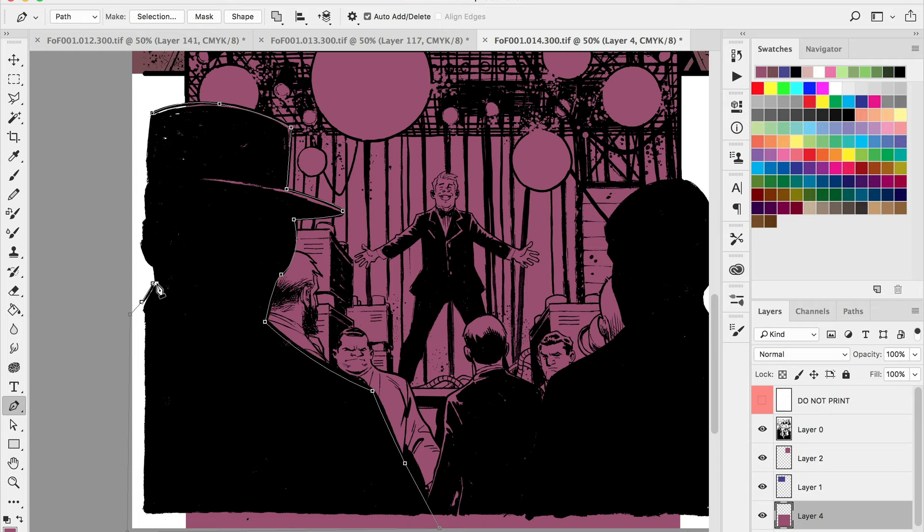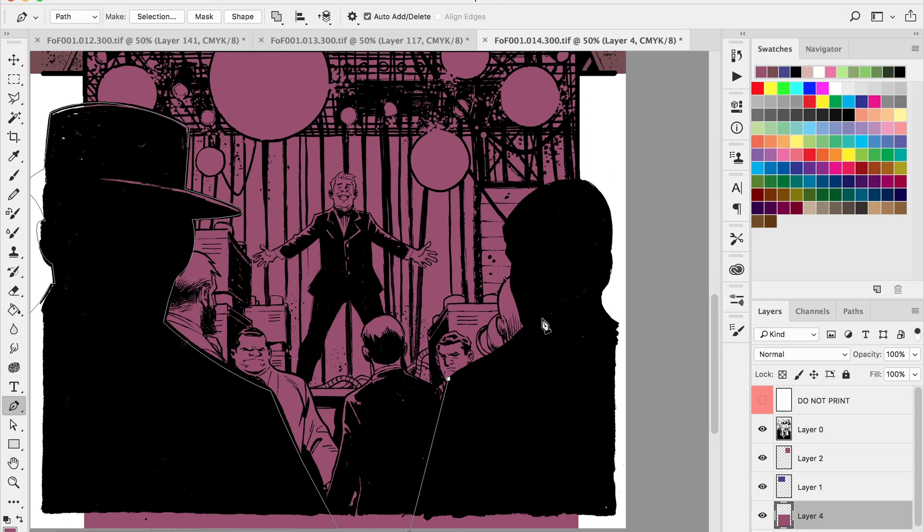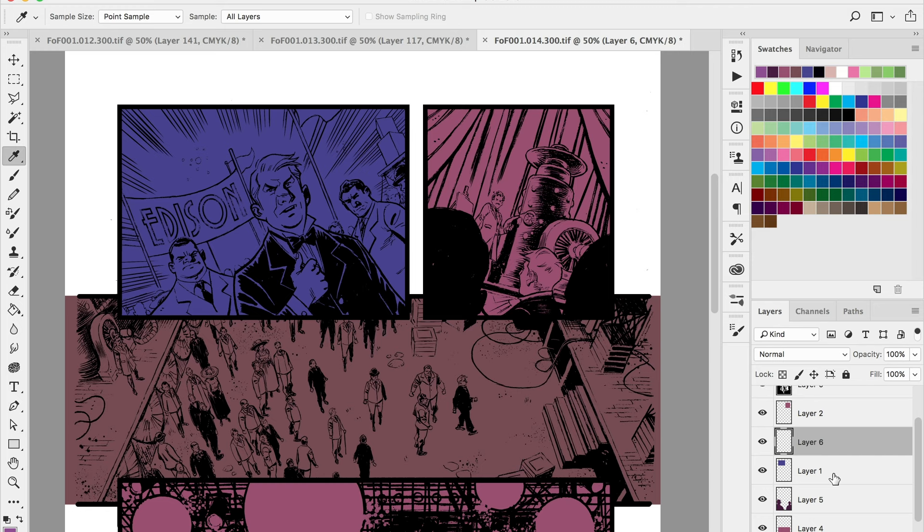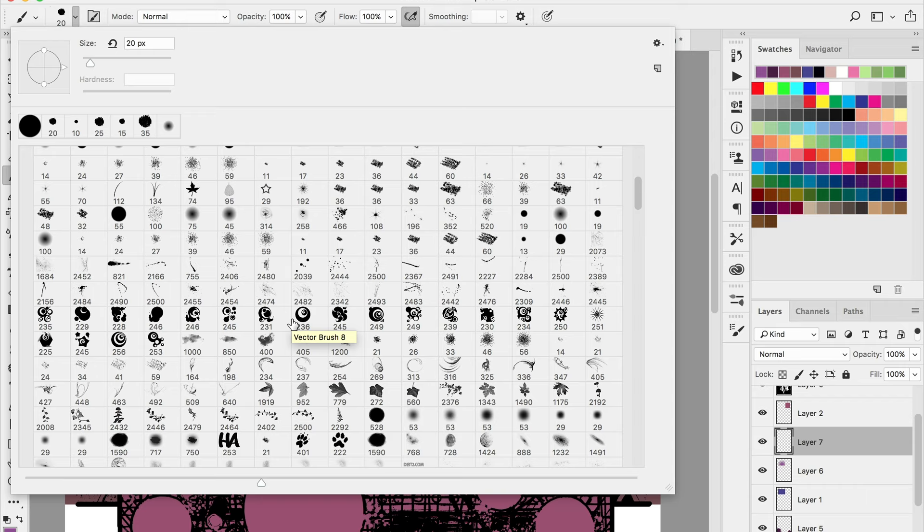First thing I want to do is start out with some flat color. I go through each panel and separate each panel with its own unique color, then go through and start to color in all of my subjects — usually working from largest to smallest, the same as I would in drawing where I start with the largest shape and work to the smallest.